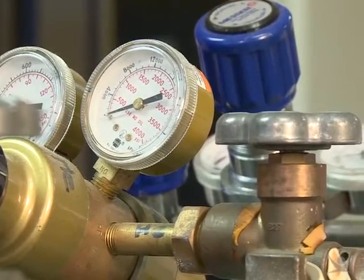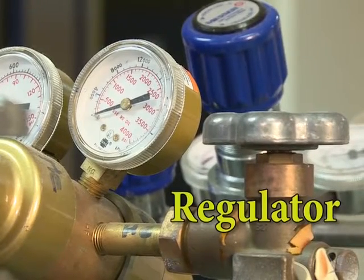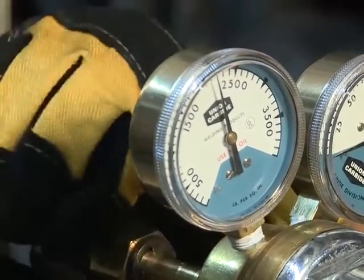There are two valve components that are critical for a safe hookup. The first is a regulator, which controls how fast the gas can flow out of a cylinder. This device reduces the delivery pressure to a level that's safe and practical for the user at the other end.